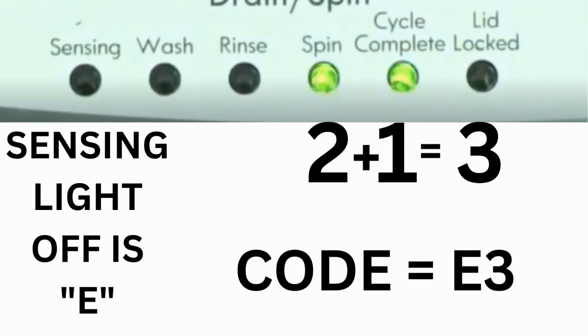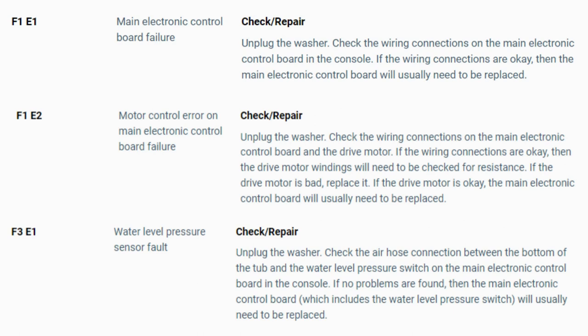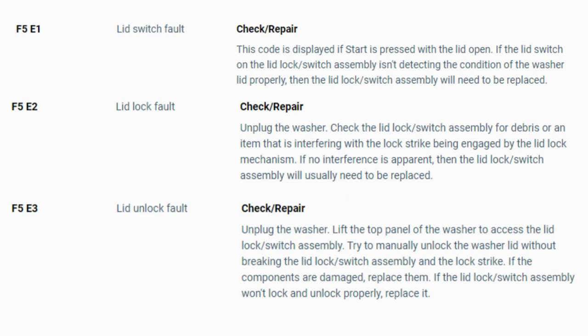The same error code flashes repeatedly until you turn the dial one click clockwise to show the next error code. Turn the dial again to see if you have any other codes; if there are no more codes, then you're done. To exit diagnostic mode, turn the washer off. Now you have your error code — use the images in this video to look up your error codes, check your washer repair manual, or just Google the top load washer error code and enter the code, and it should come up no problem.